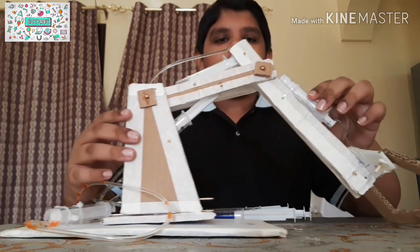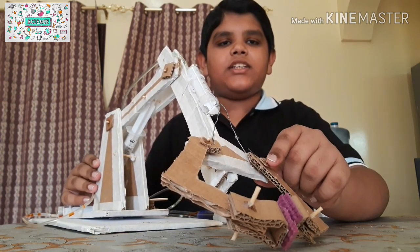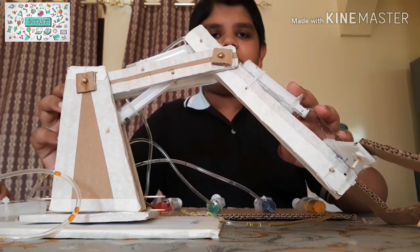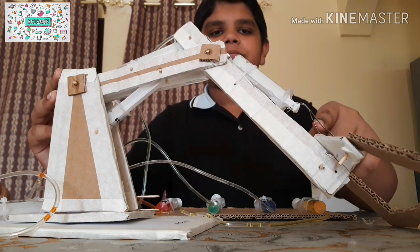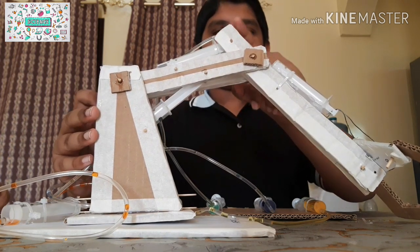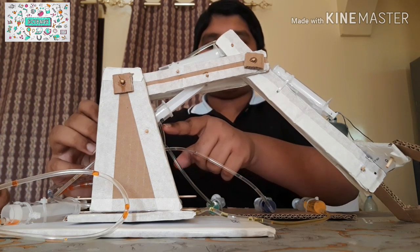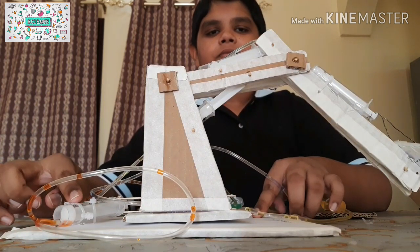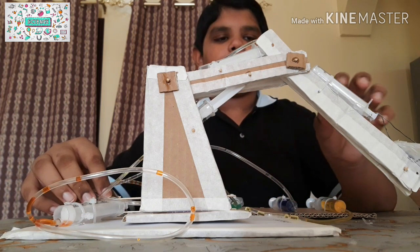There are four syringes on the hydraulic arm. The first one is for the gripper, attached using aluminium wire. The second syringe is at the forearm and is connected to the arm at the top. The third syringe is at the supporting platform and is connected to the forearm. The fourth syringe is at the base and is connected to the rotating base, which helps the hydraulic arm move right and left. The gripper was made using barbecue sticks and small spacers.